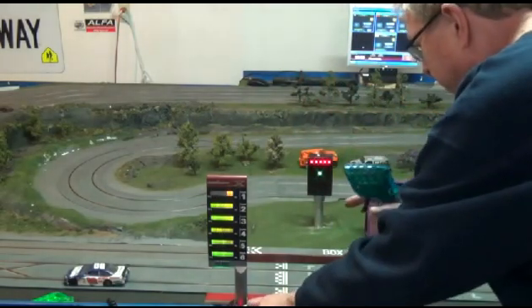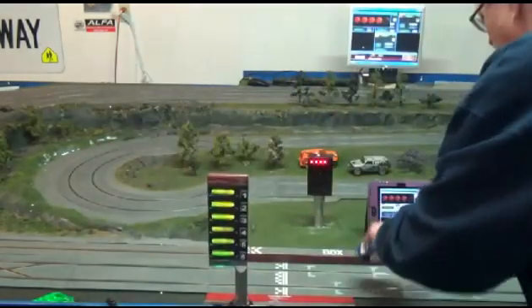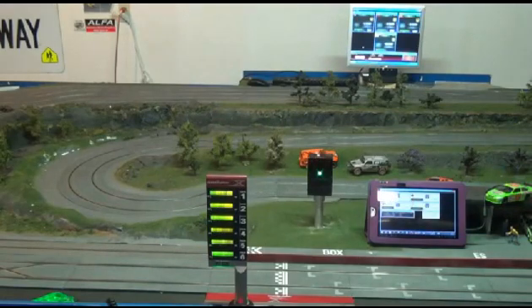Here we go. 5, 4, 3, 2, 1. Just enjoy the sounds of the cars in here for a few seconds. Now you see that message on the start light says car number one is leaving. I'm going to give you a message every time someone crosses the lap counter. PC lap counter pretty much keeps track of everything else.